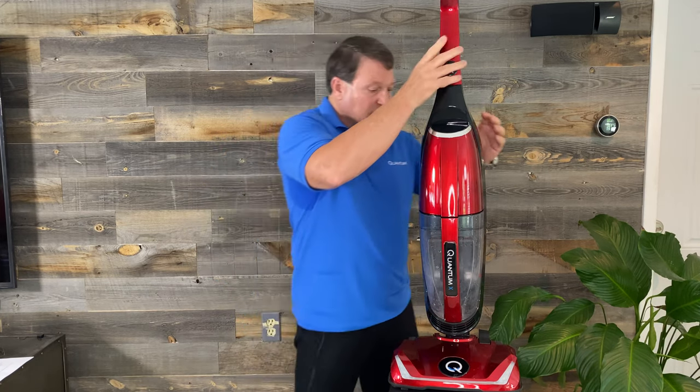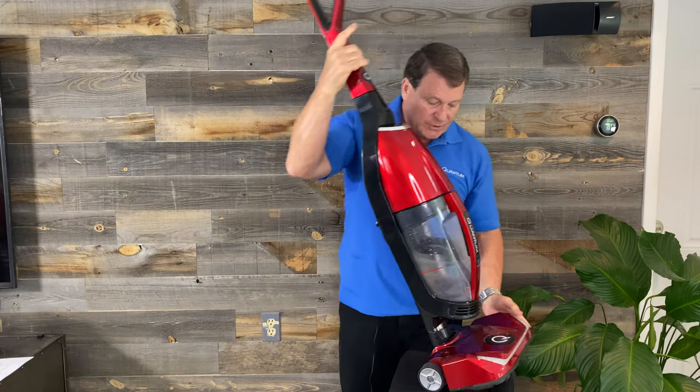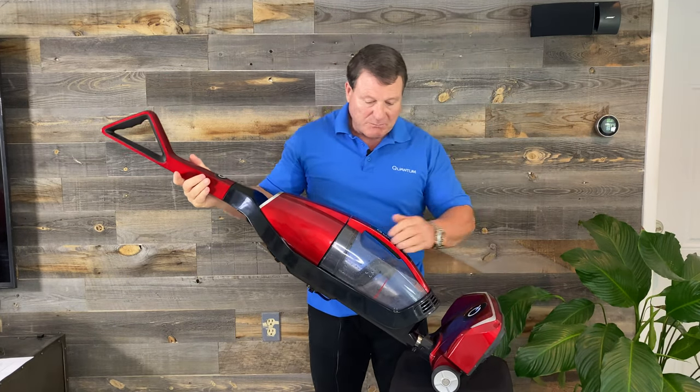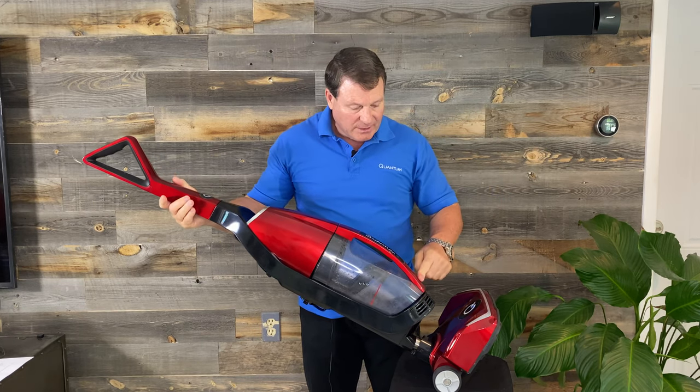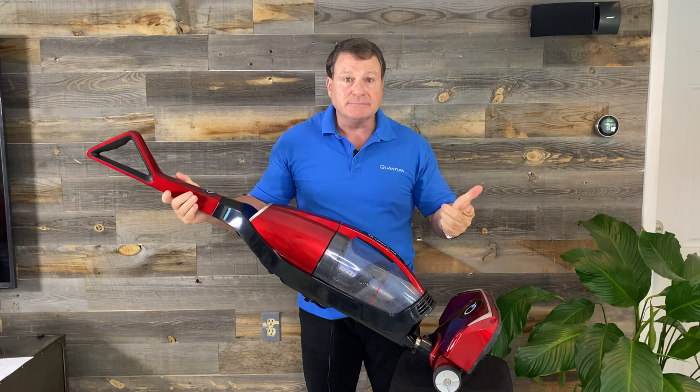Now, if you're having a little challenge, an easier way you can do it: you can lay the machine back. You can have your water in it if you like. All you do is scoop it, let it sit right there, and one finger snaps it in. Real simple.